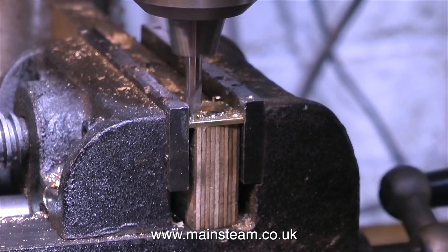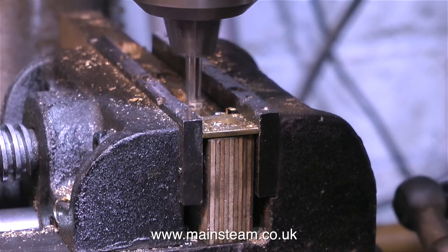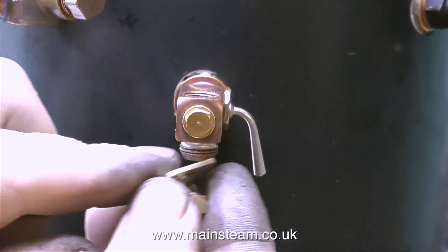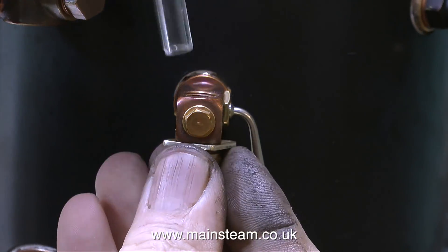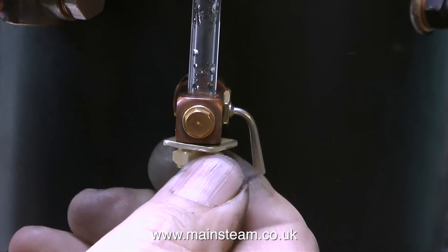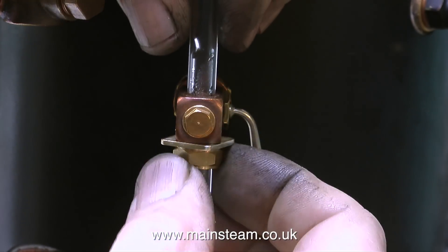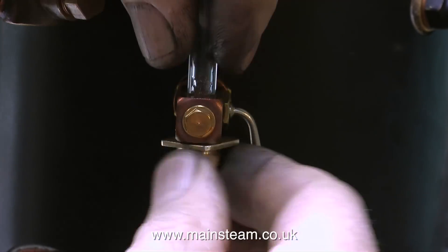I'm really not bothered with this, because if it doesn't work out then it's going to be thrown in the bin. But just in case it's successful, I'm taking the trouble to drill the holes in the right place in the corners of the piece of brass. Obviously now I'm editing the video I know exactly what the outcome is going to be, but at the time I was doing this job I really wasn't sure whether it was going to work.